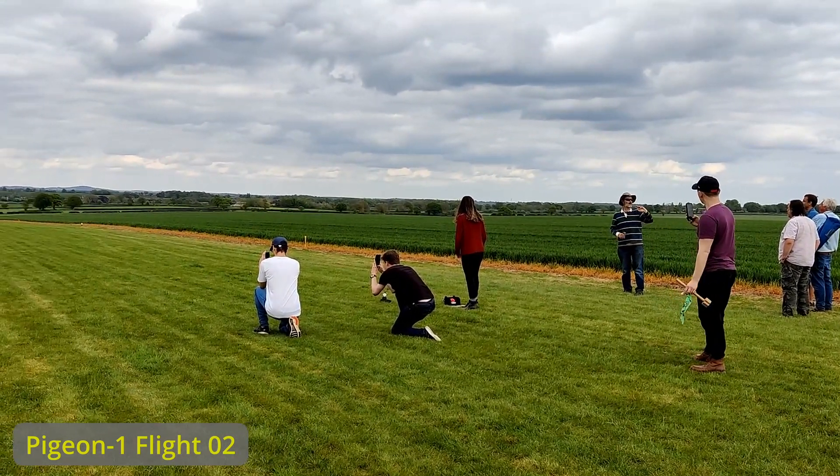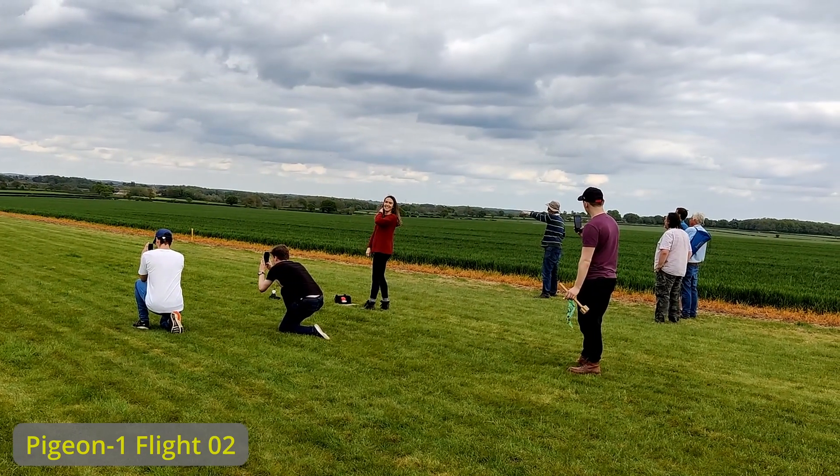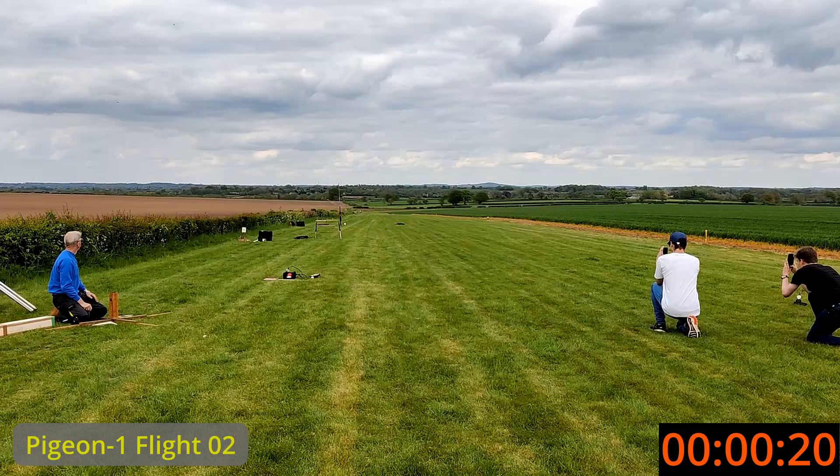Okay, so we've got an F motor over here on the high power pad 1. Clear sky — 3, 2, 1, launch.